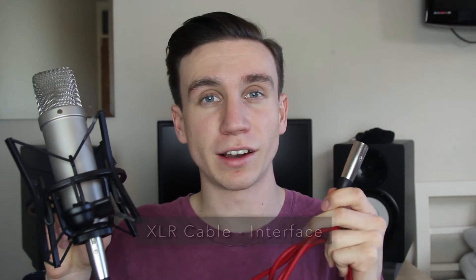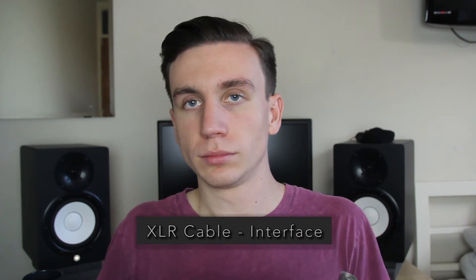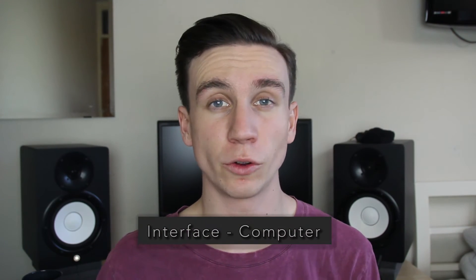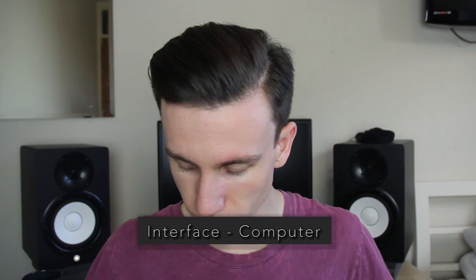Now the other end of your XLR goes into the audio interface — we're going to go into input one. Your interface is then connected to your computer by either USB, Firewire, or Thunderbolt. Mine is USB.